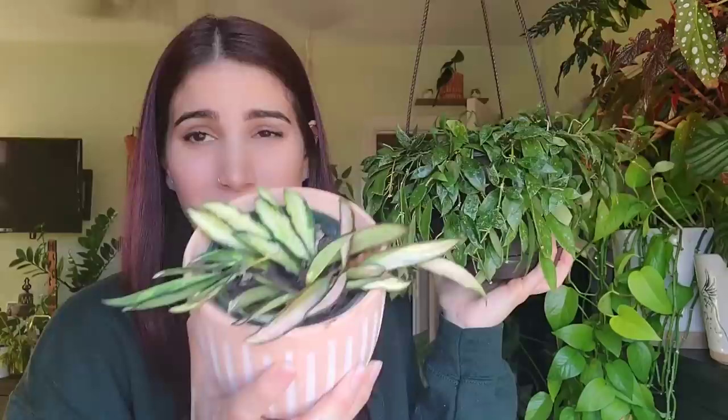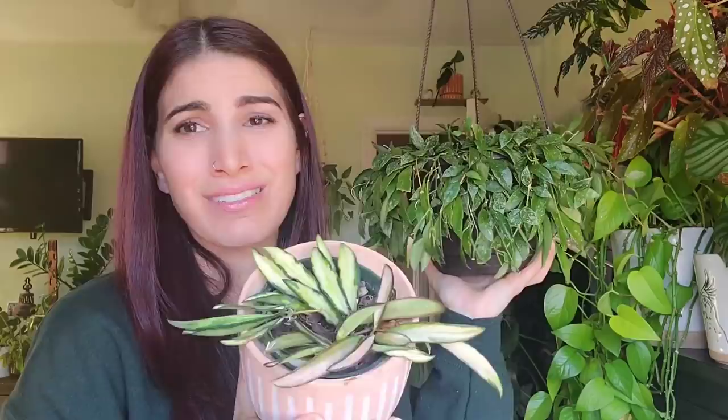Hoyas are very forgiving — they will not drop leaves the way other foliage plants do if you skip a watering. We love hoyas for that reason. The soil you have them in also matters: if you have a very well-draining soil, your plant will need water more frequently. A ceramic pot versus clay versus plastic all behave differently — ceramic won't absorb moisture the way clay does, and plastic doesn't absorb anything at all.